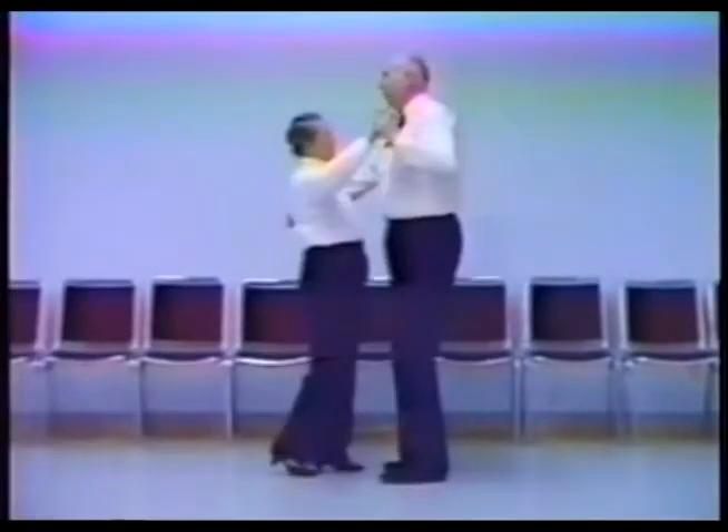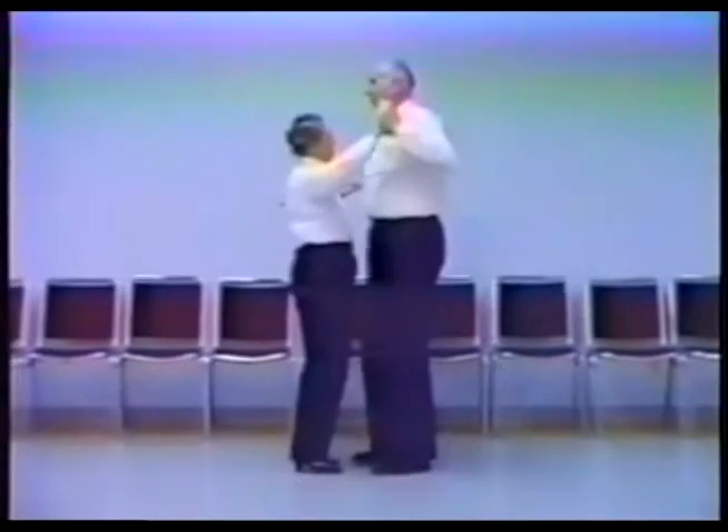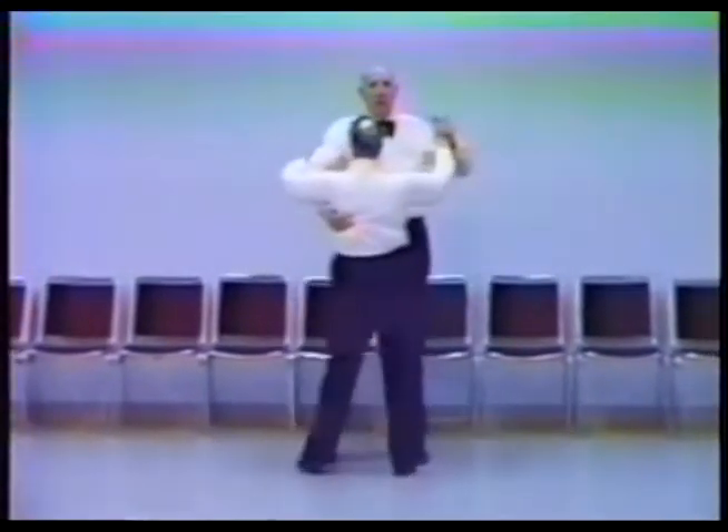Again: forward left, touch, side, together, back right, touch, side, together. Lift the hand, pull, restrain, pull, push, restrain.